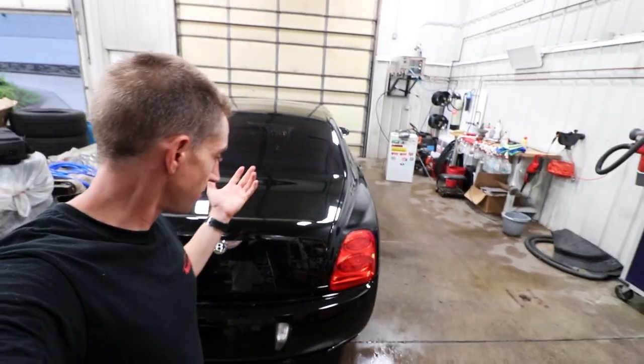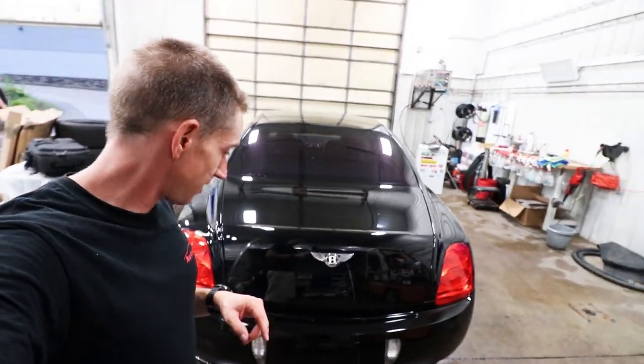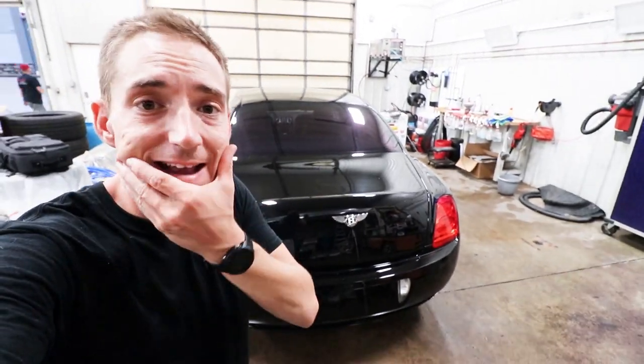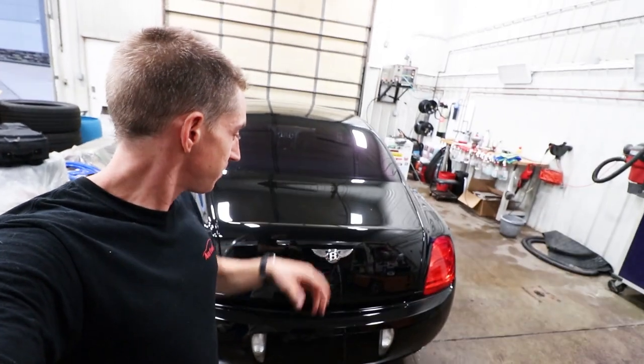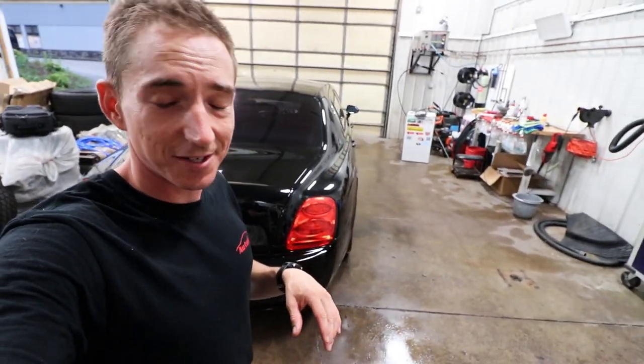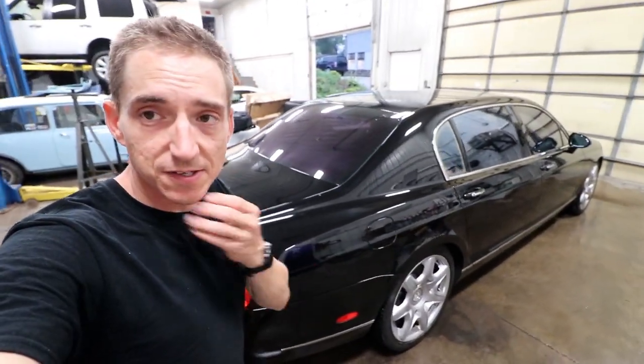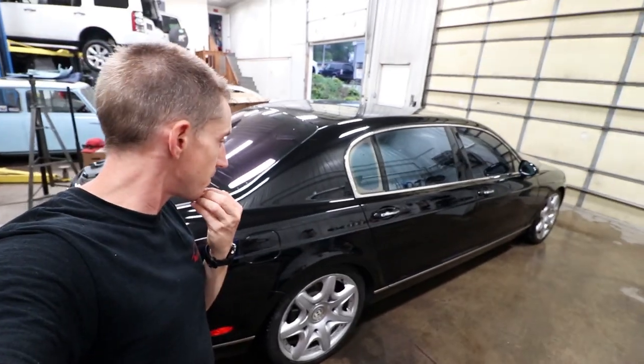If you found this entertaining, give us a like down below. If you think I'm an idiot and want to let me know what I did wrong, make sure to comment, because I'm sure I did plenty. And if you want to see more on this Bentley and our Land Rover stuff, make sure to subscribe — we always have something going on, even if it is screwing up painting a Bentley bumper.